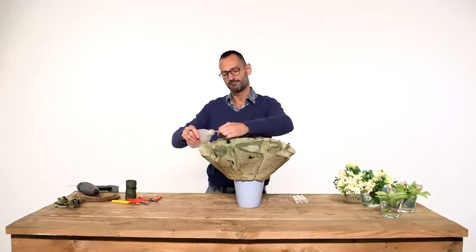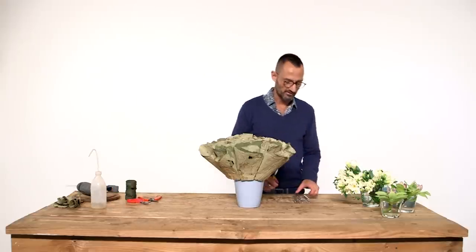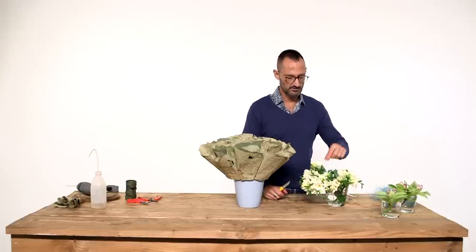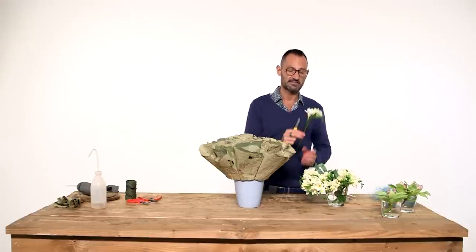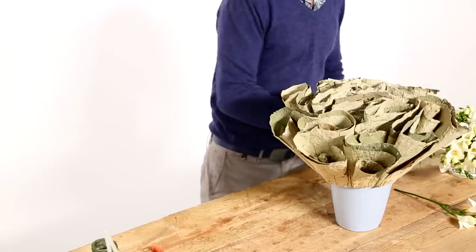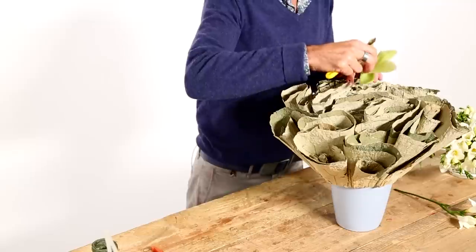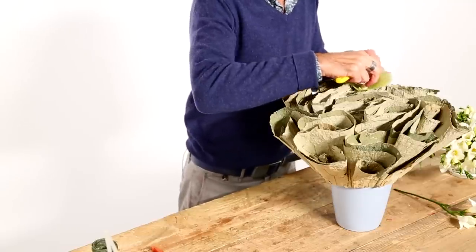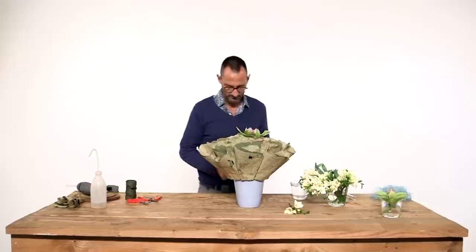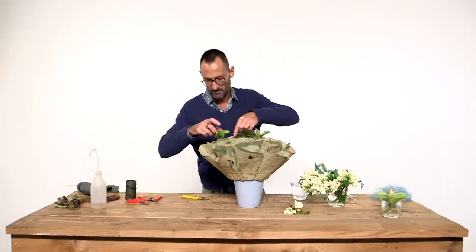Now it's time to play with the flowers. In this case today we are going to use this wonderful white fresia and beautiful cymbidiums. I will start with the cymbidiums because it's the biggest flower so it needs more space. For me it's easier to always start working with the biggest flower.